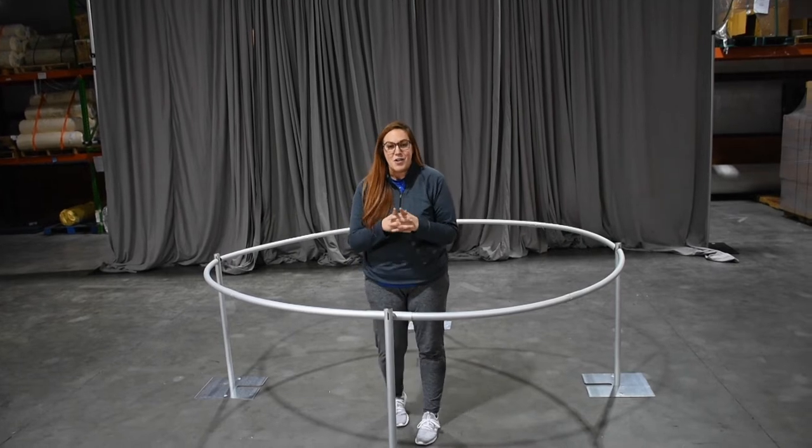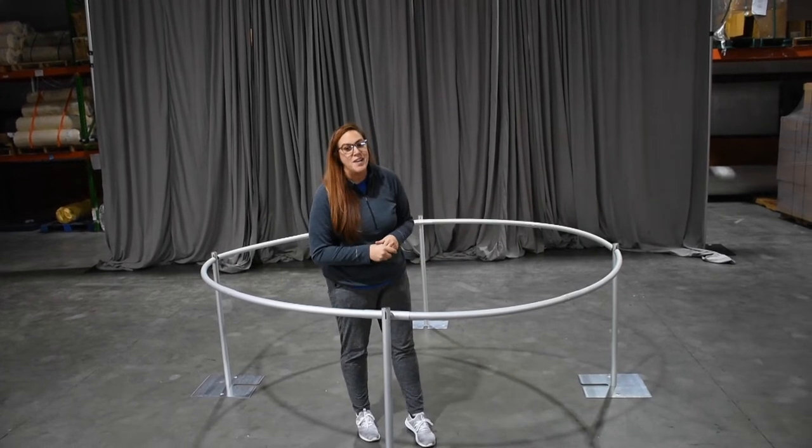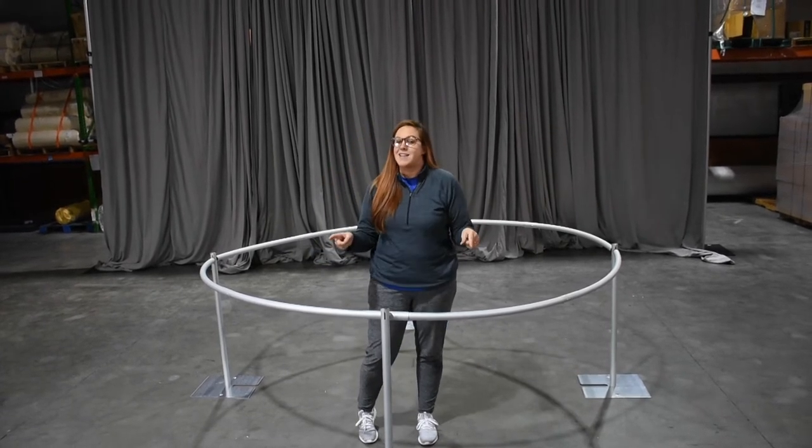Hey guys, it's Brandi here to show you our eight-foot round drape support — what it comes with, what it doesn't, and how to set it up.